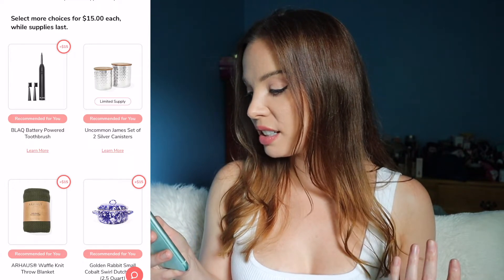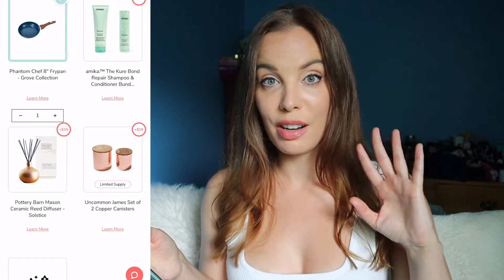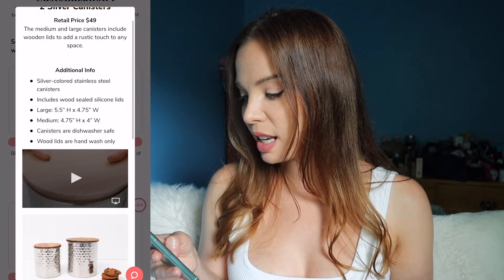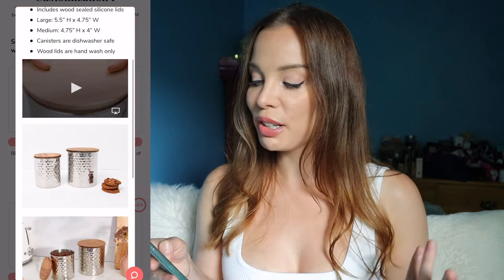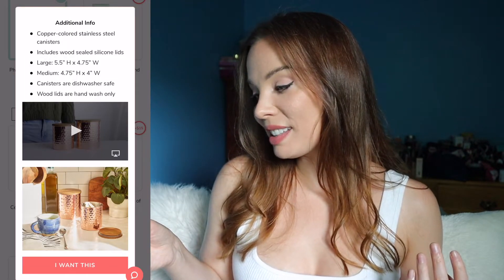Next up is something we've seen in the box before but in a different color — it's the Uncommon James set of two silver canisters. They also have this in copper, which was in a previous box, so this is a throwback item. The large is 5.5 inches in height by 4.75 inches in width, and the medium is 4.75 inches in height by 4 inches in width. I actually prefer the copper — I think it's nicer — but I'm not really interested in either, so I didn't select that.